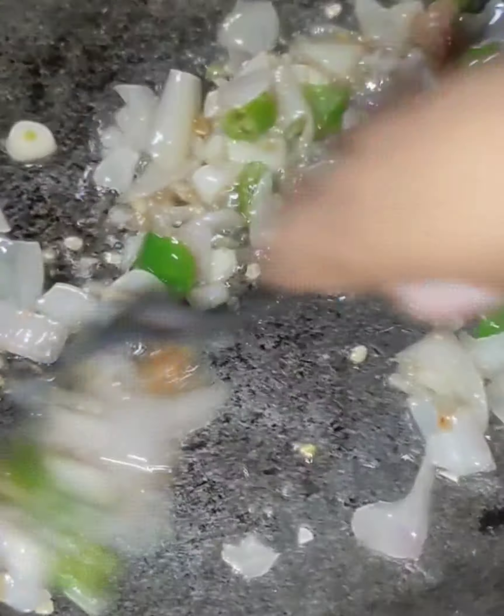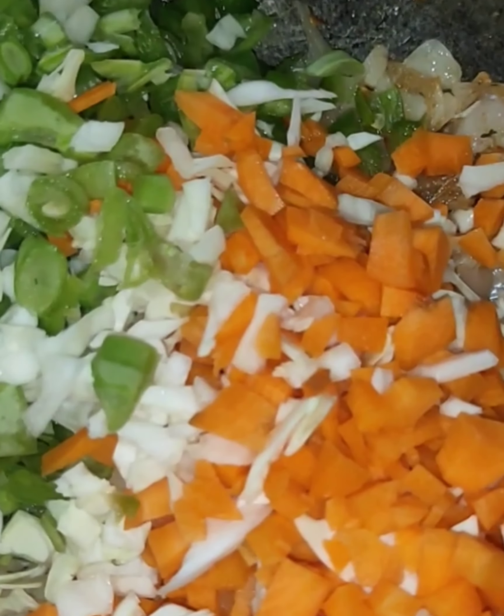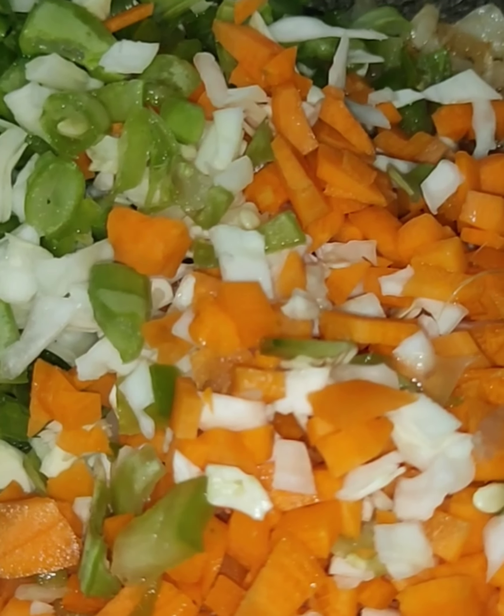I will cut off this piece. After that, I will blend the carrot, beans, capsicum, and cabbage.